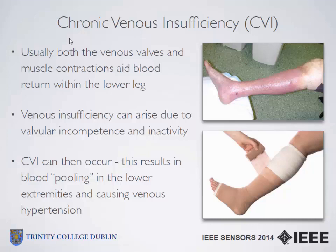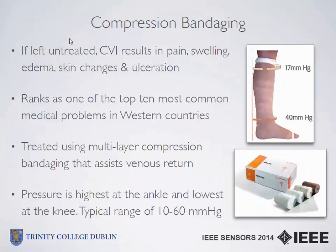The current gold standard in terms of treatment for this problem is compression therapy or compression bandaging. The theory is simple — a good analogy would be a tube of toothpaste — the bandage applies greater pressure at the foot and ankle and lower pressure up towards the knee and top of the calf, and this assists in squeezing the blood back up to the circulatory system.